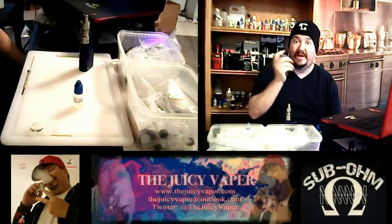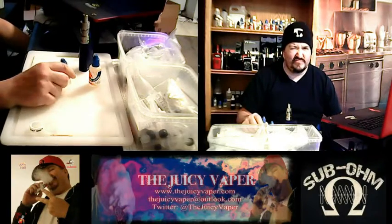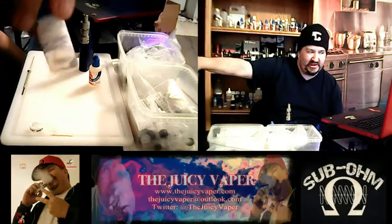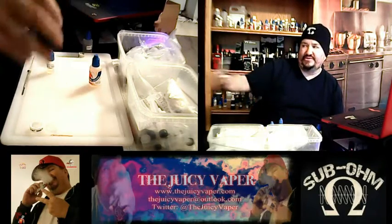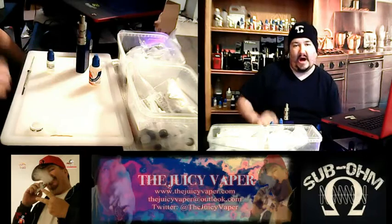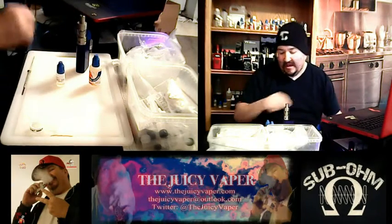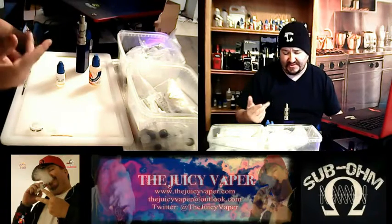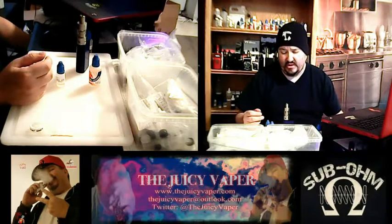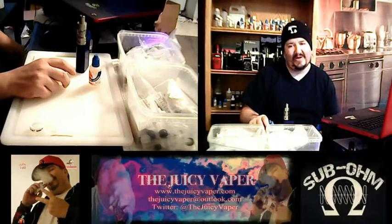I think the name kind of says it all, but there's more. I got these in about a week and a half ago and I built the recipes so that they'd be ready to go. The way I built this recipe was 80 VG, 20 PG, 12% on the flavoring, and 2% on the sweetener. 3 milligram nicotine by volume.